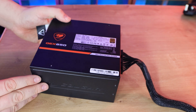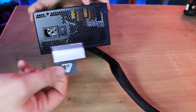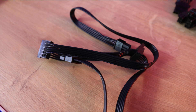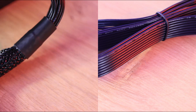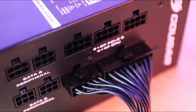On the rear you have the rocker switch, the power cable inlet, and standard mounting screws, plus a note about the fan behavior. Overall it looks good and feels sturdy and heavy as it should. All cables are flat black — easy for cable management — except the 24-pin which is sleeved and slightly bulkier, so it may need a firm push in cases with tight rear clearance. No multi-colored ends on any cables, which is a plus.